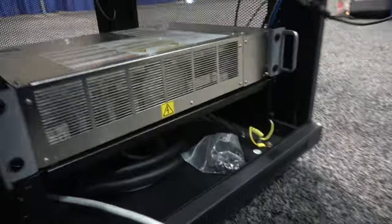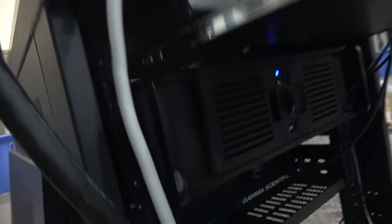We have a high-end rack mount computer, and the spectroradiometer — the GS-1290 — is right below it. There's the spectroradiometer, that's the computer, and on the very bottom is the robot controller.